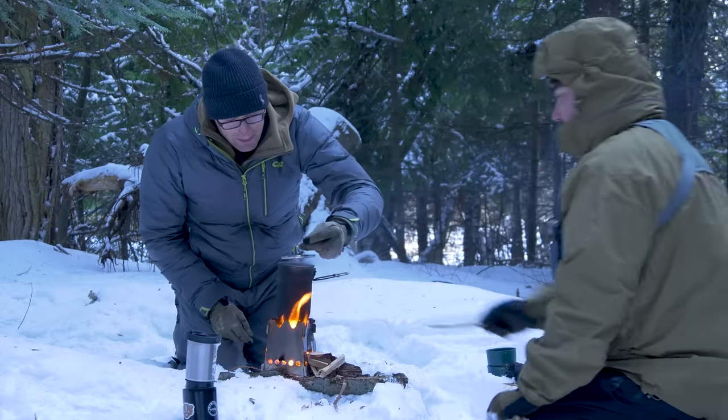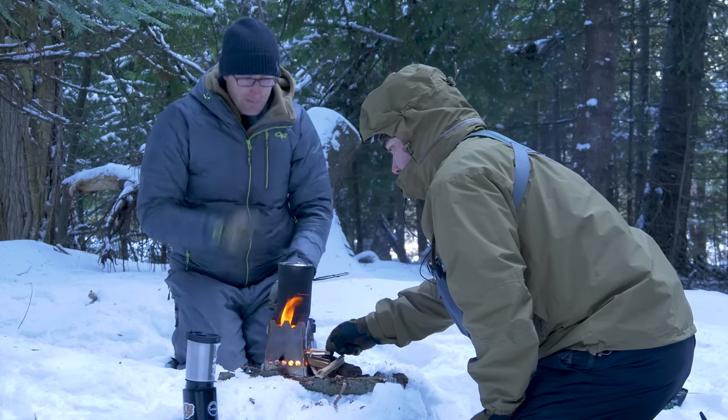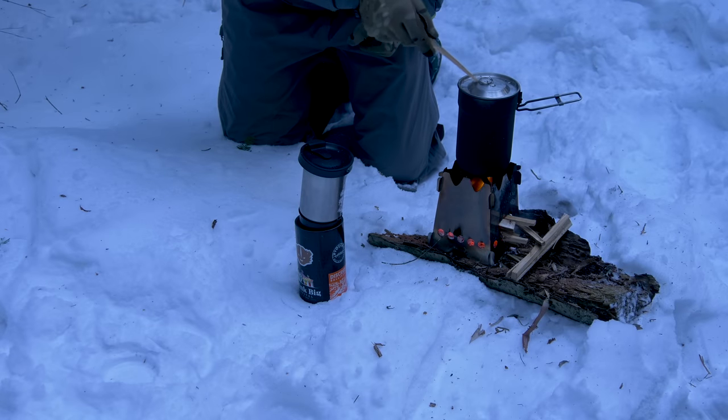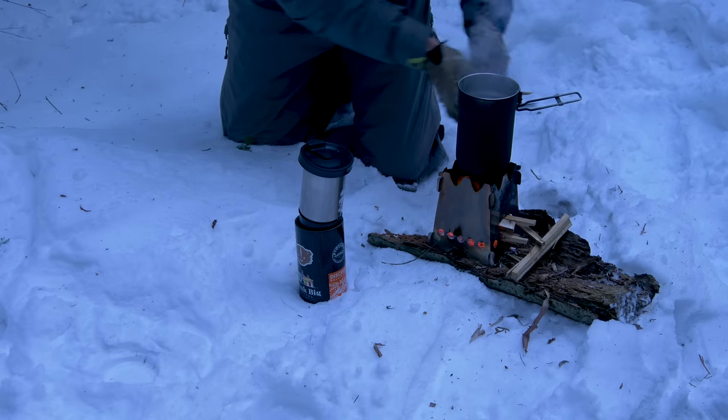We've got a good solid simmer going. Alright, let's check — we've got a boil going.